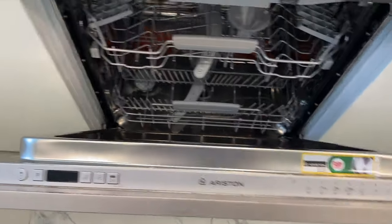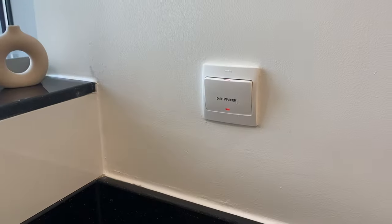To operate the Ariston dishwasher, make sure that the main switch is on.